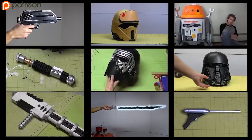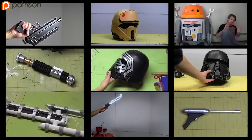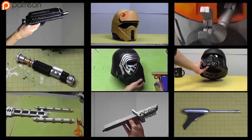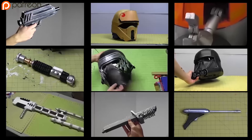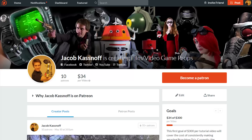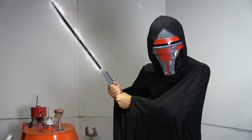Thanks for watching. If you enjoyed this and want to see more tutorials, you can follow the links in the annotations or in the cards if you're on a mobile device, and you can subscribe for more content. If you want to help me make quality prop tutorials more often, you can head on over to the Patreon page where patrons enjoy early uploads. Which Star Wars mask or helmet is your favorite? Let me know in the comments below.